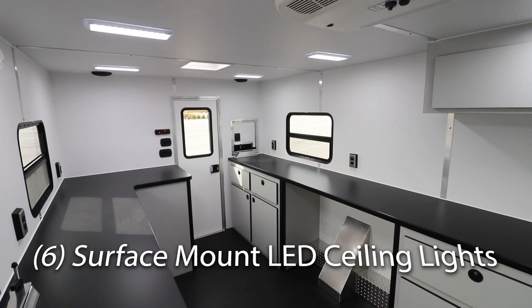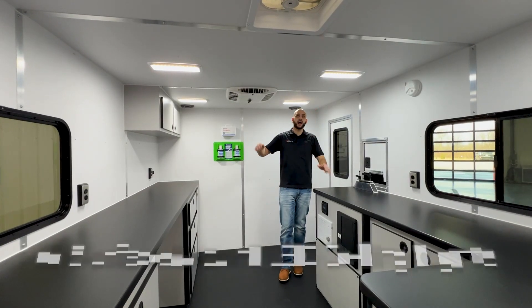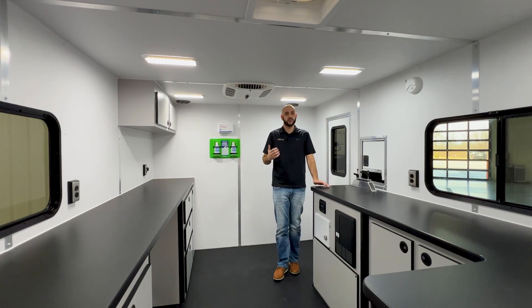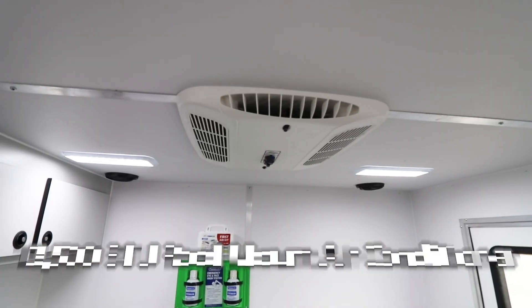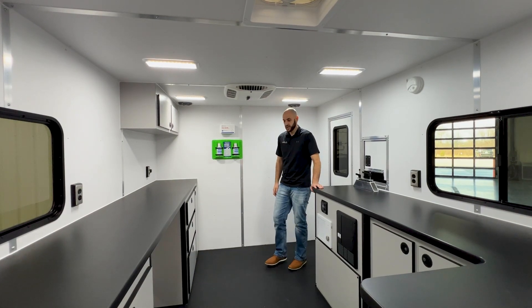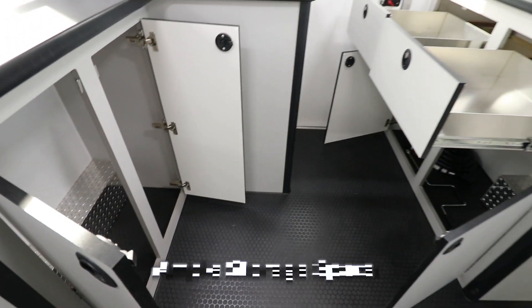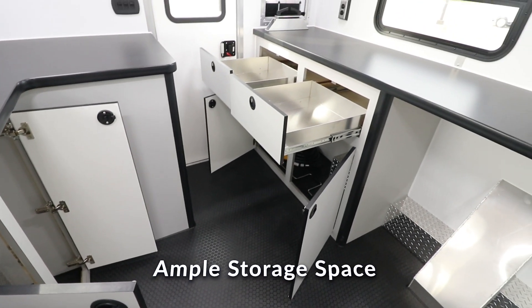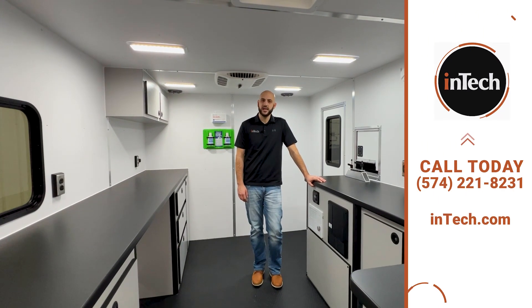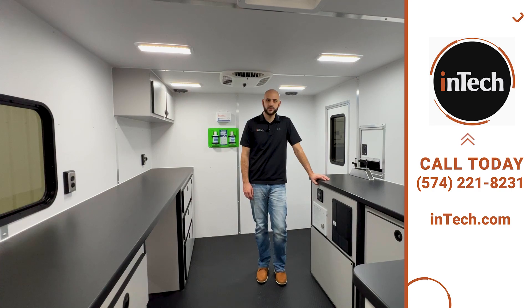On the inside, some of Intec's standard features: LED lights throughout, 80-inch interior height so a 6'3" guy like myself can stand up and work no problem. Rooftop mounted AC, great standard safety features. With Intec, we build our cabinets from the ground up in-house, and that's just some of our standard features on our 8x12 fiber optic splicing trailer.